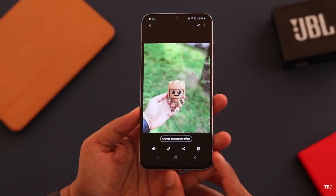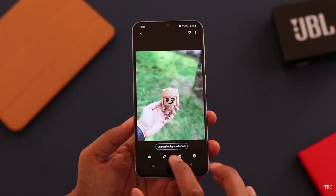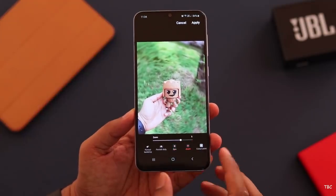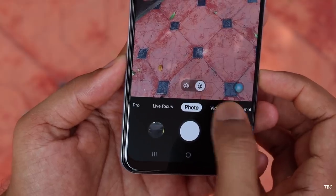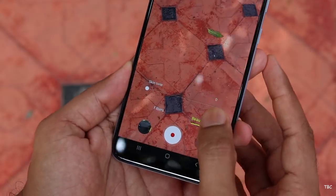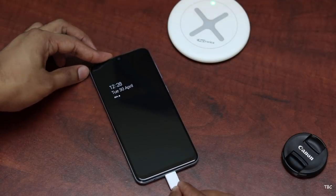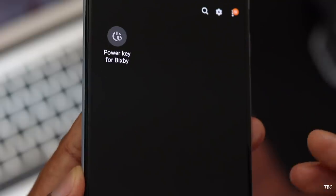How it works is really simple. After you capture a live focus shot, just take that picture, click the change background effect, and there you have three new options which are spin, zoom, and color point. Out of these three I like the color point effect. The next thing they added is something that I'm not a fan of — now you get beauty mode in video for both the front camera as well as the rear camera. I've also noticed one cool animation which is while connecting the charger there is a sleek new animation showing the battery percent.